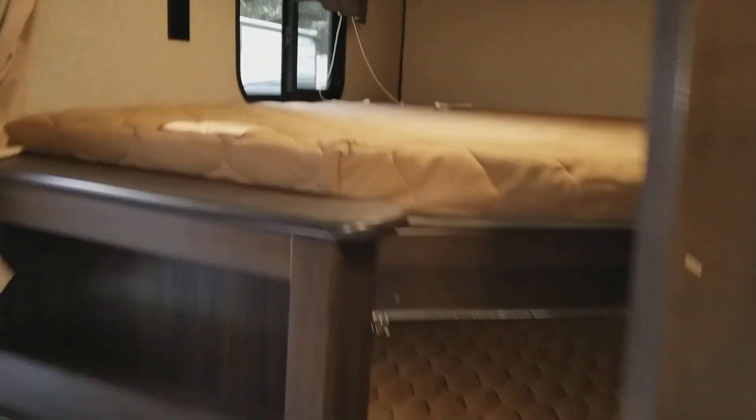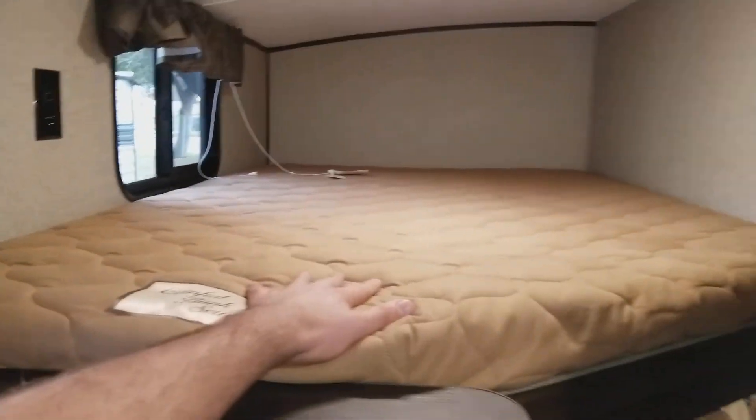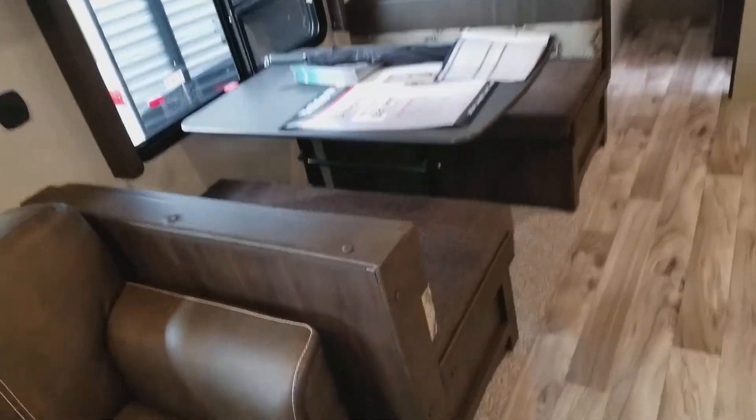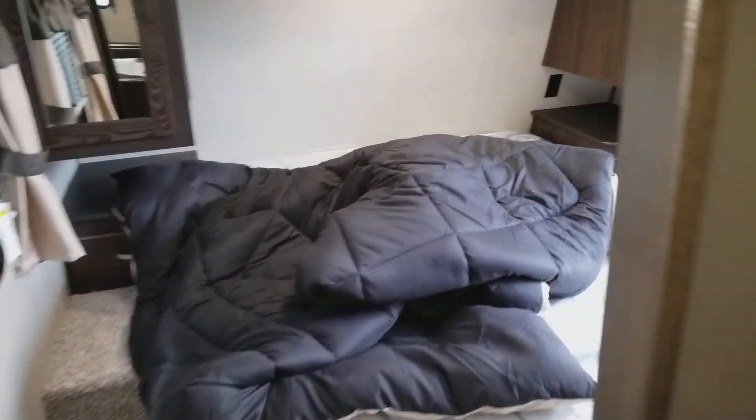TV goes there. Bunkhouse, so you can get two, four — probably just one, five, six, seven kids — and then the master, eight, nine if you really wanted to.